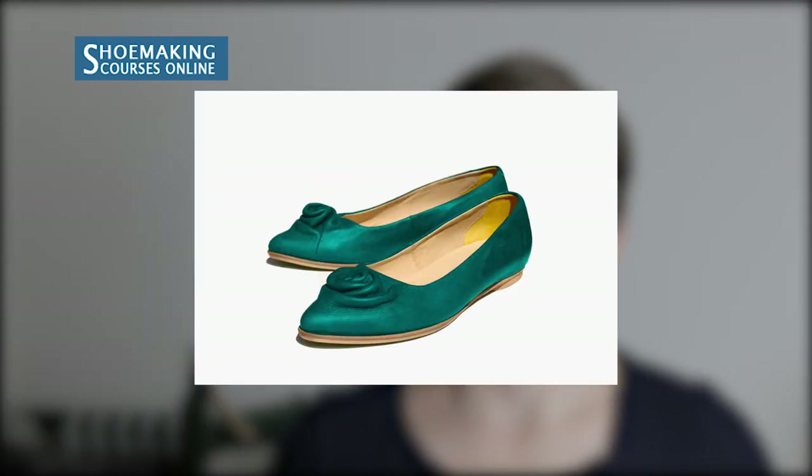Today we're going to talk about one of the most popular footwear types: flat-ballerina shoes. There are a variety of possible designs that you can find in magazines and in stores. But all these flat-ballerina shoes are based on the same rules of construction — they're based on the construction of simple, classic, flat-ballerina shoes.